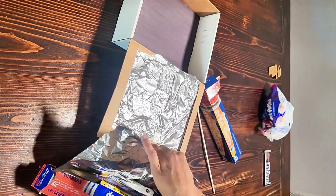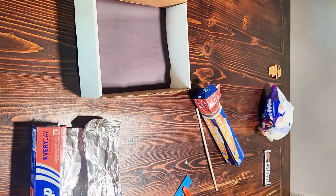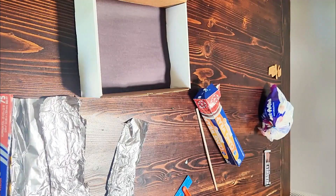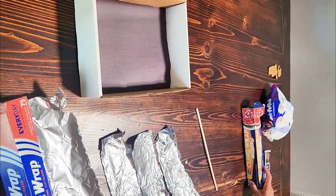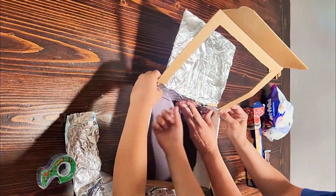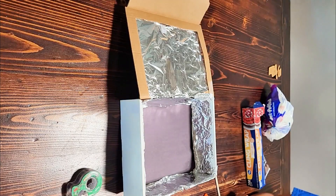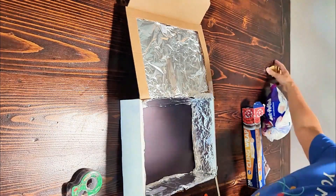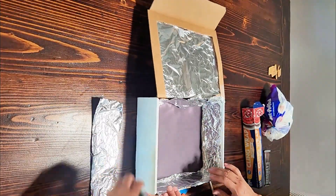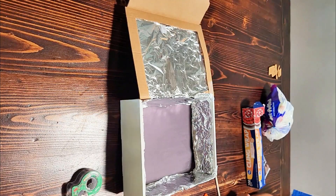Next we're going to cover everything in tin foil. I have my kids here with me today and they're going to help me cover everything in tin foil. What that is going to do is reflect any of the light that hits this tin foil back into our oven. Light is full of energy that can be converted into heat — and that's how our solar oven works. The light from the sun comes down, gets bounced into our solar oven. There's black paper on the bottom that absorbs heat, and we'll put some saran wrap over it, which will keep the heat in.